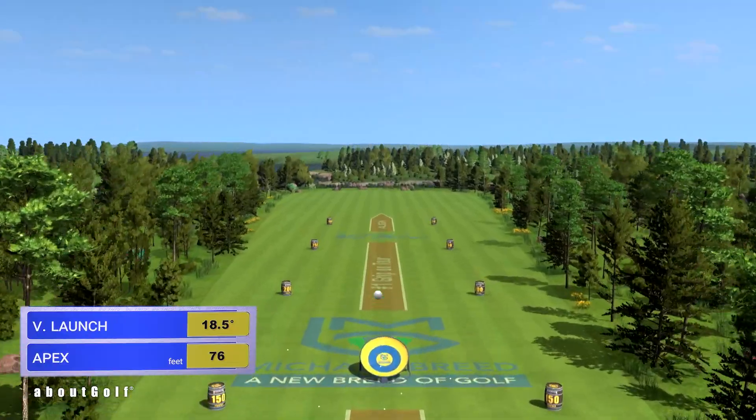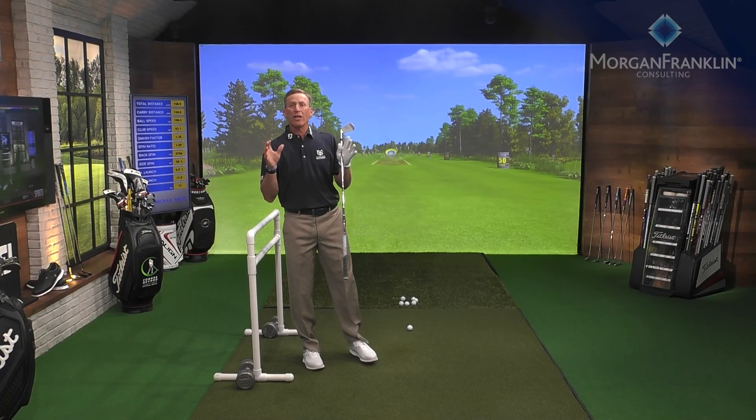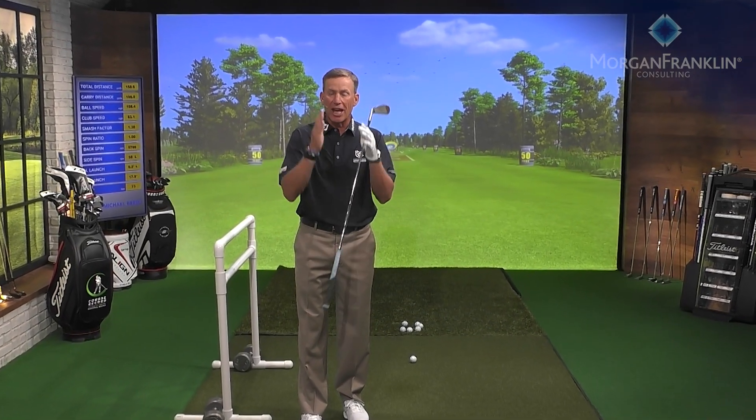This next one is speed-focused, target-driven, with intention. Good strike — right at the target, just a little short. We're getting great consistency and predictability with our launch angles, and the pelvis staying back gives us predictability in the low point. Be religious with this — at least once a day for 30 days — and I promise your ball striking, predictability, distance, and scores will all improve. That's our Transformational Tip presented by Morgan Franklin.